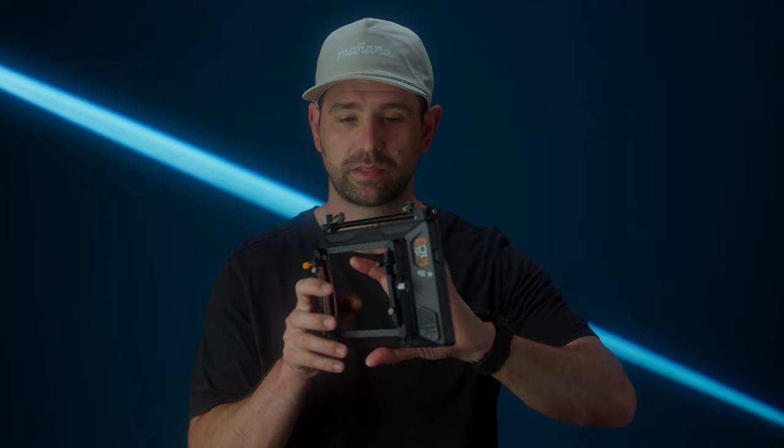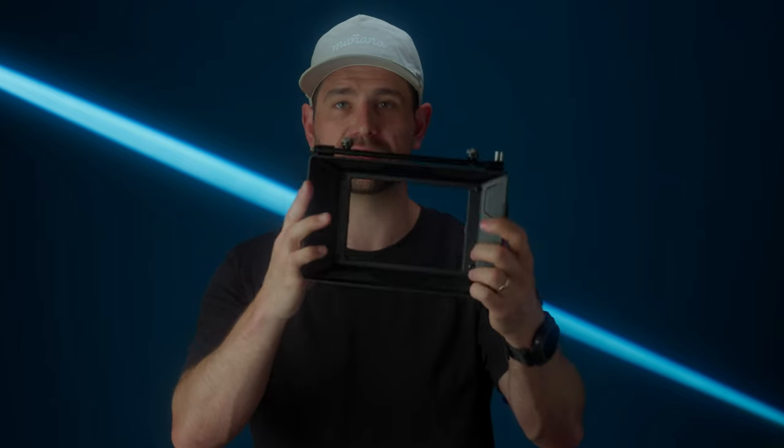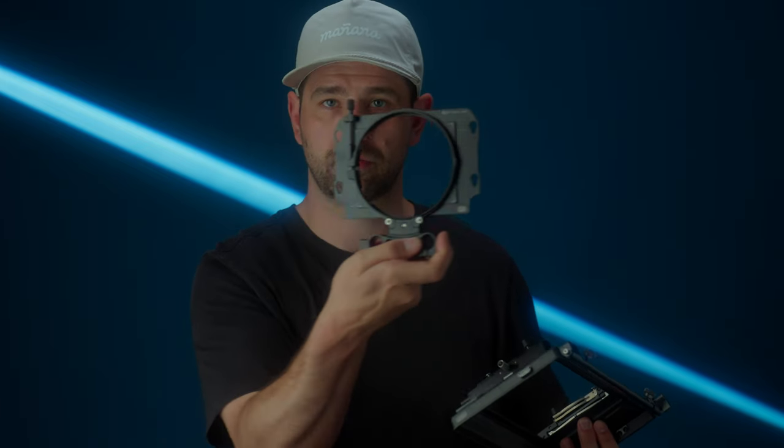The first thing I'm going to cover is the versatile configurations that you have with this matte box. What you're seeing right now is just the base frame — so this is just it by itself. There are so many different ways you can mount this onto your lenses or your camera system in general.